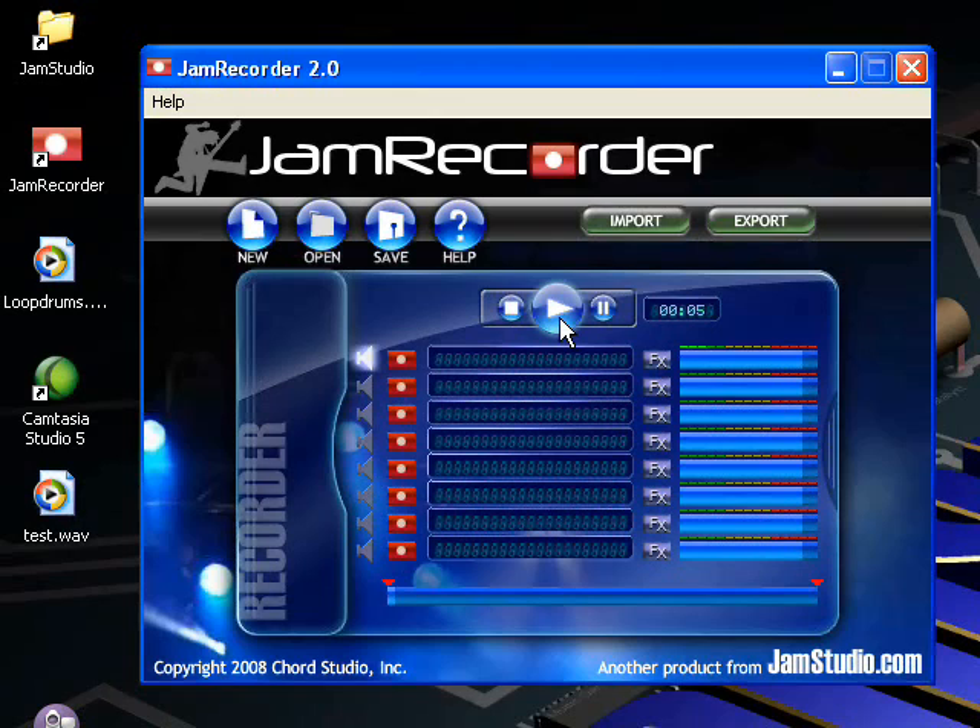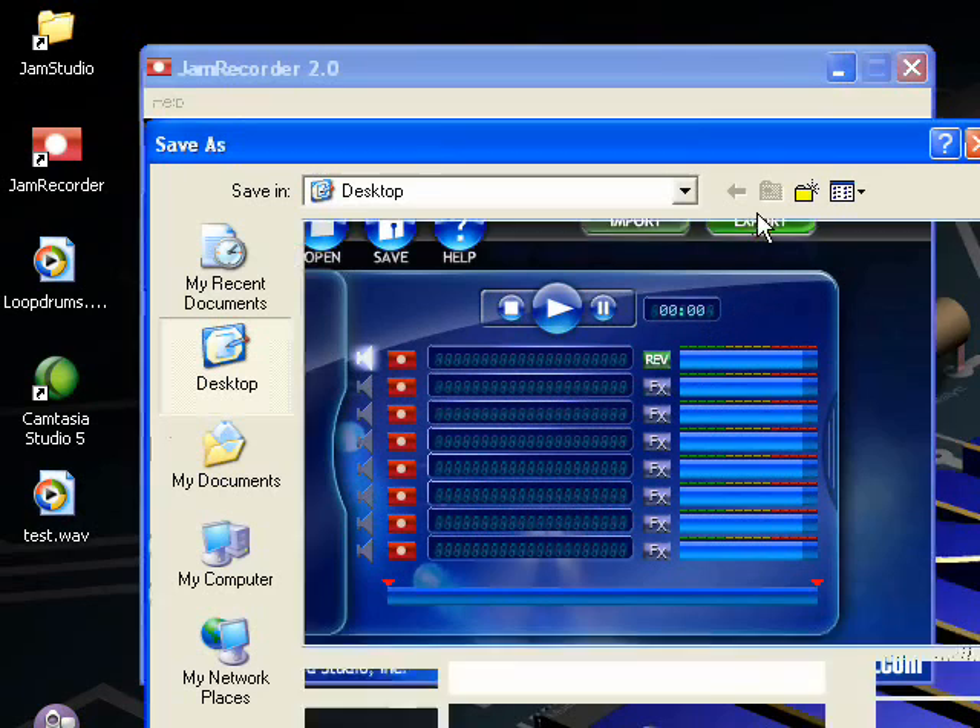No need to make 5 minutes worth of drums to jam along with. The final feature is an export progress bar. Jam Recorder adds reverb upon export, so this will show you when it's done.